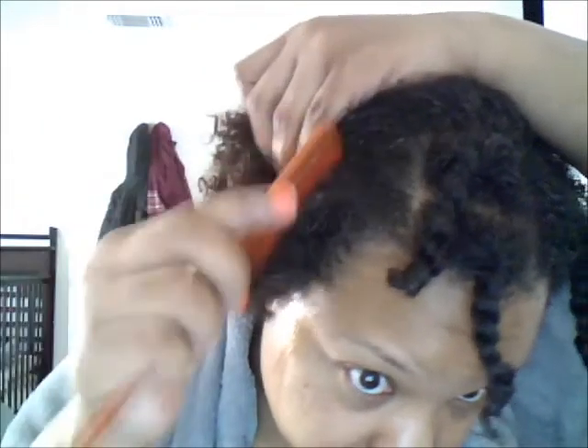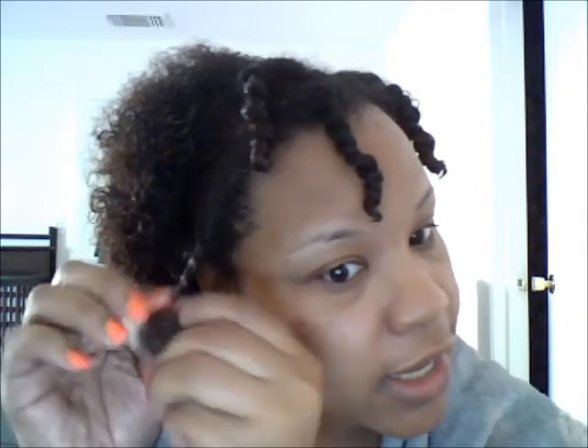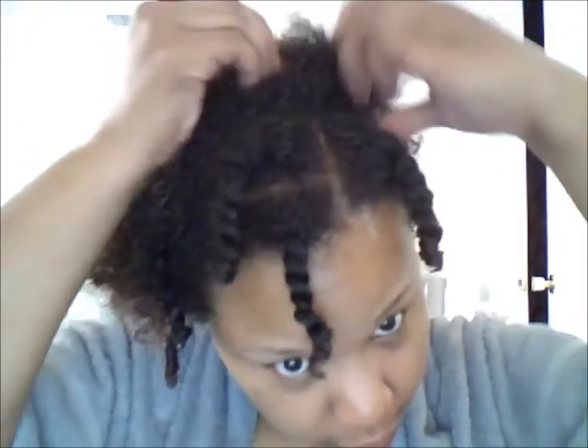They're not going to be fabulous twists, and they just may not be even. But I'm going to go ahead and twist it up really quick because I have some errands to run, and then later I will show you guys the results, whether it's good or bad. Now if it's atrocious, I mean I may not come on here and show y'all, but at least I can show you my twisting method.